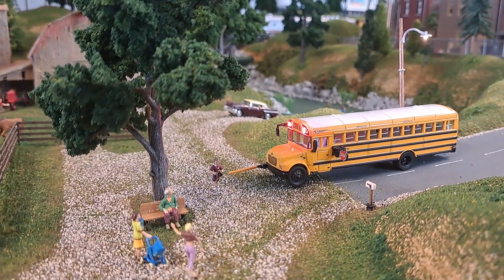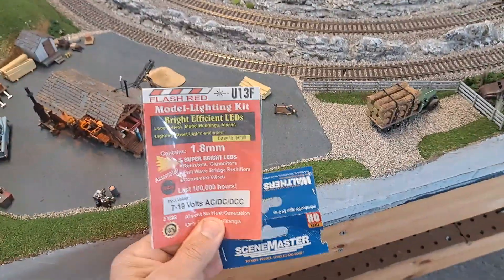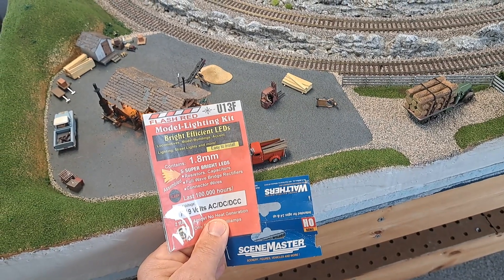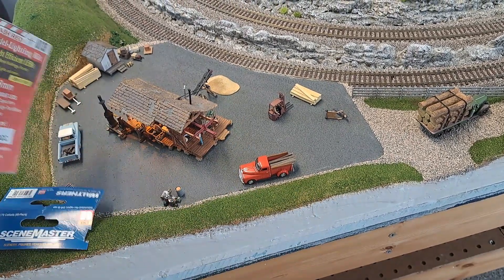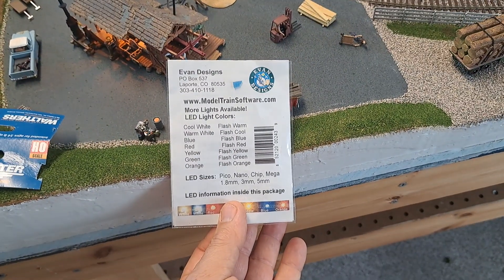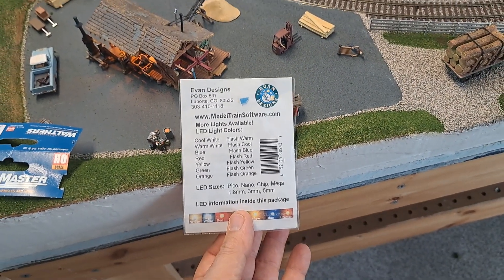If you want to try it yourself, the one on the left is the lights. The one on the right is the brand of the school bus. It's pretty cool — you can do it yourself if you like what I have.